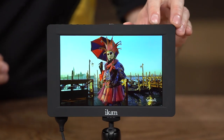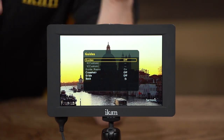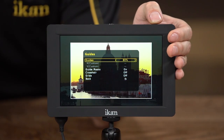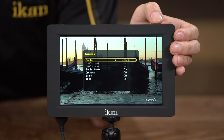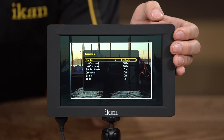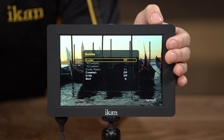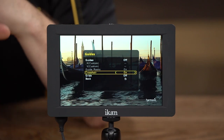Now I'm going to show you the menu so you can see exactly what you're going to get with the S7H. I'll press the scroll wheel down to bring up the menu. The first option is the guides option. This monitor supports various different types of guides — the first is your standard guides, including 80%, 90%, 15x9, 4x3, and various other aspect ratio guides. It also supports a custom option, which lets you customize the vertical and horizontal lines to whatever you want. There's also a crosshair option that adds a crosshair in the center of the screen to help with framing.